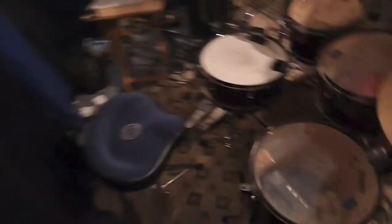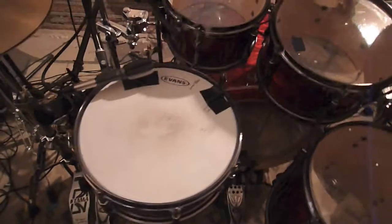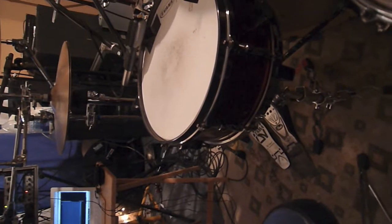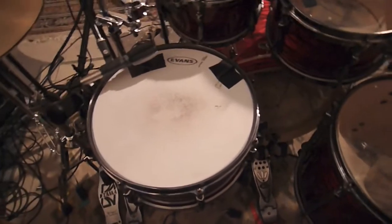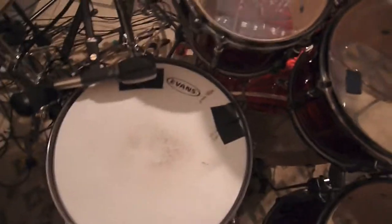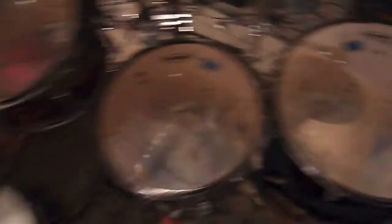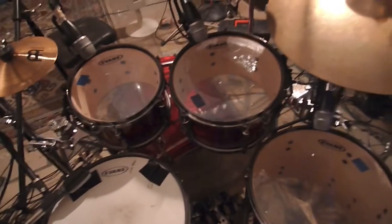Right now I'm using the snare that comes with the kit. It's fantastic — 5 and a half by 14, I think. Right now I'm using a coated G2 on it. I change it up sometimes across all the toms. The floor toms are clear G2s but they're getting a little battered, so I'm probably going to do something coated on them, just getting a little more warm.